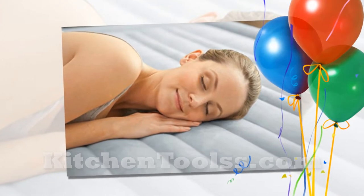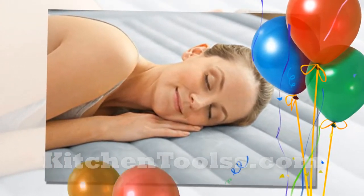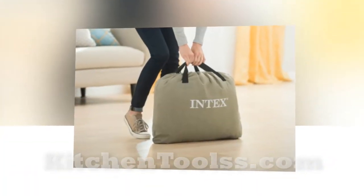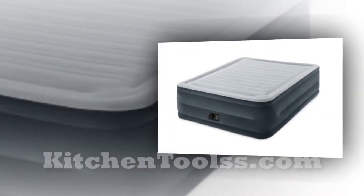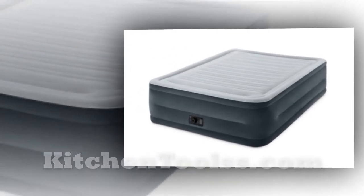The mattress has 16-gauge vinyl on the sides and bottom. It's thick and claimed to be tear and puncture protected. Although it has such strong side and bottom construction, we suggest being cautious and keeping sharp objects away from it. The sides of the Intex Dura-Beam Plus airbed are significantly firm, although they are soft. You can sit on every side just like you do on a regular bed, and you won't see them bow out like many other air mattresses.